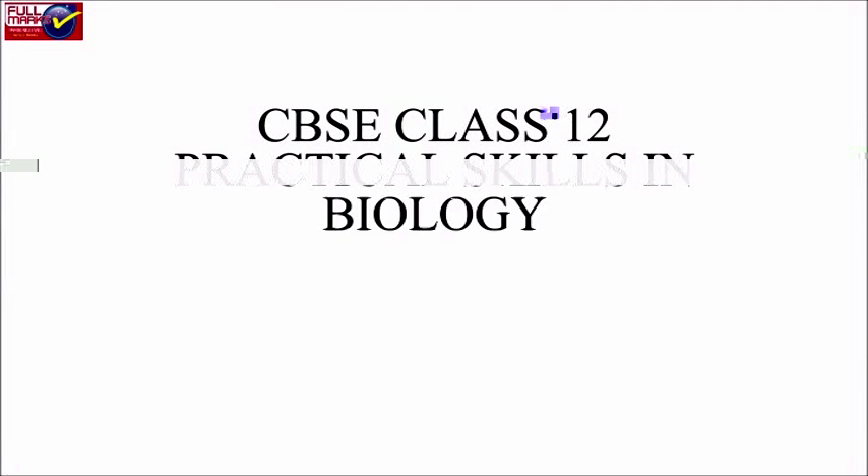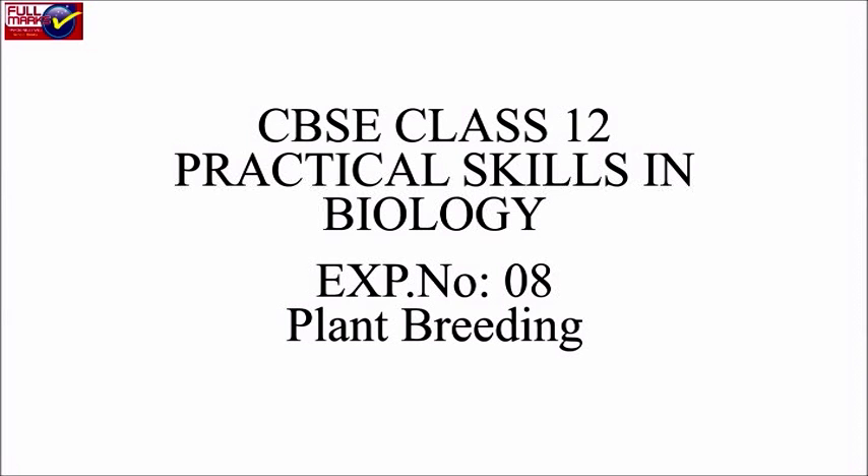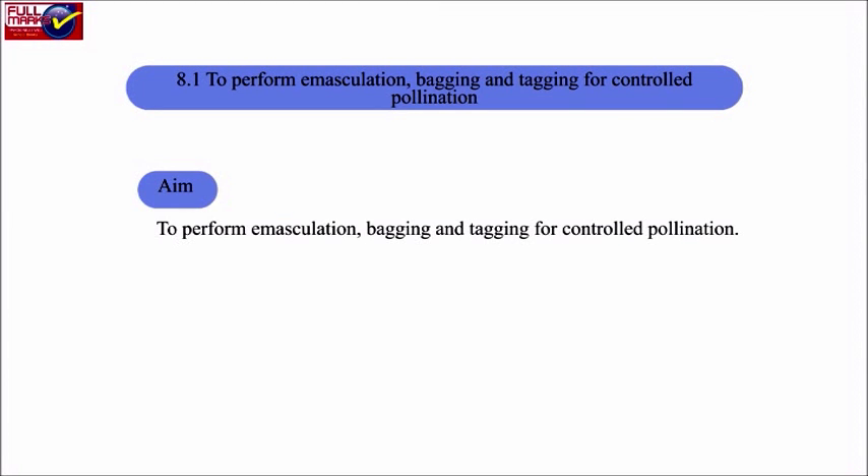CBC Class Practical Skills Epoxy. Experiment number 8: Plant Breeding. 8.1 — Perform emasculation, bagging, and tagging for controlled pollination.